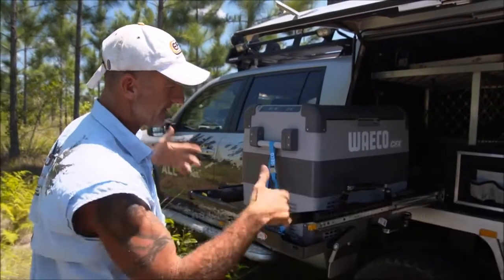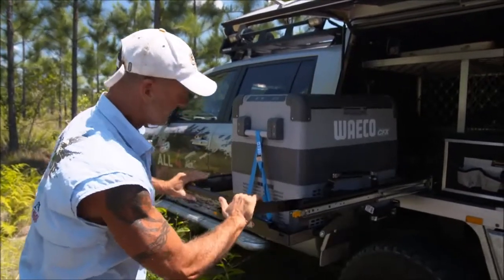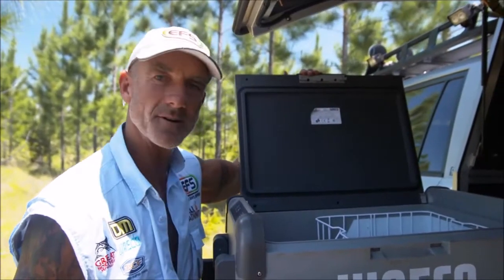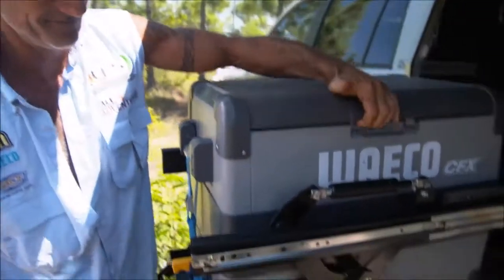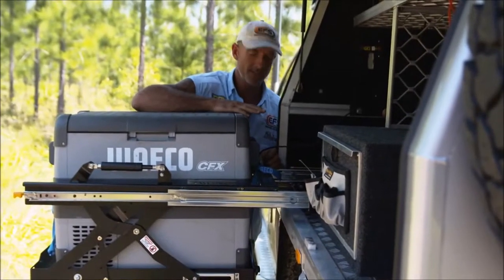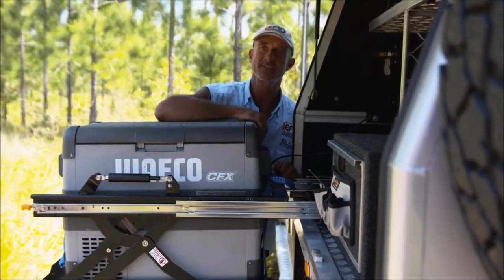No matter where I let go of that handle it doesn't go up or down by itself — I've got to pull the lock and lock it wherever I want. Very easy to use, very safe. If you're short you can still get into your fridge — unreal. As you can see, this one's designed to come away from the canopy or your tray so you can drop it down and it clears the side of your truck.